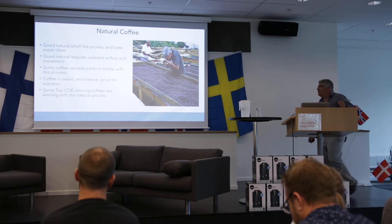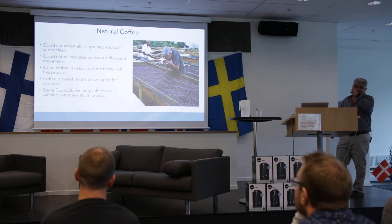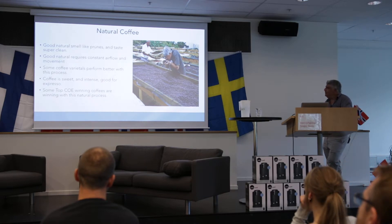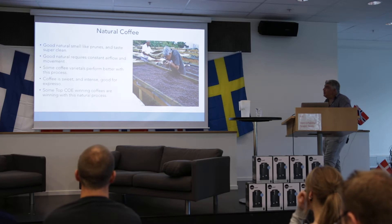Good natural coffee smells like prunes and tastes super clean. I tell people how to distinguish a good from a bad natural coffee: when you try a good one, you don't believe it's a natural — it tastes so good and so clean. It smells like prunes and fruits. Natural coffee requires constant airflow and movement in order for the coffee not to get fungus.